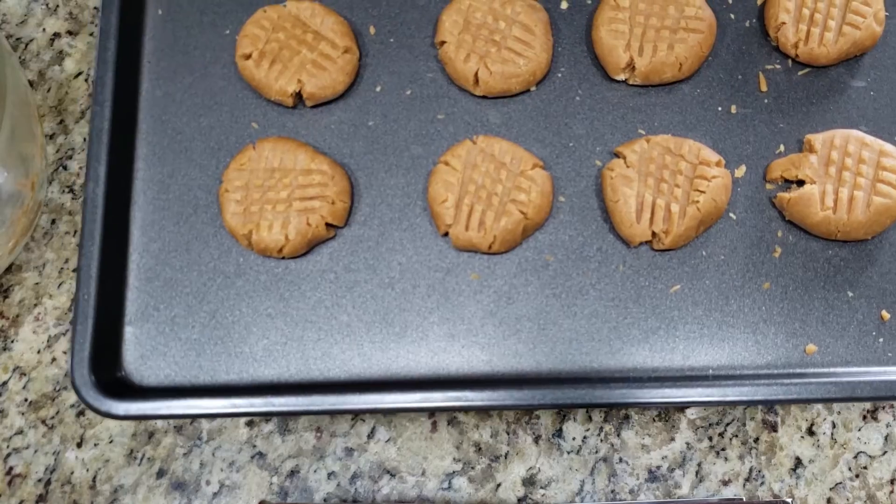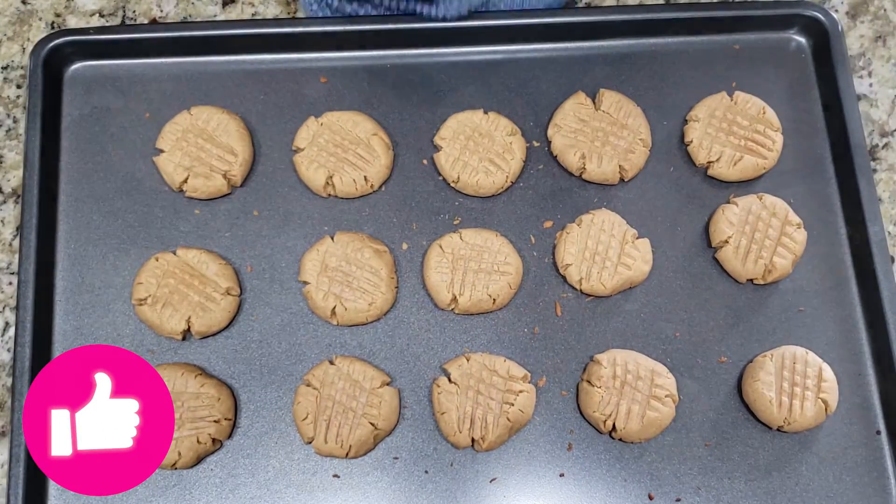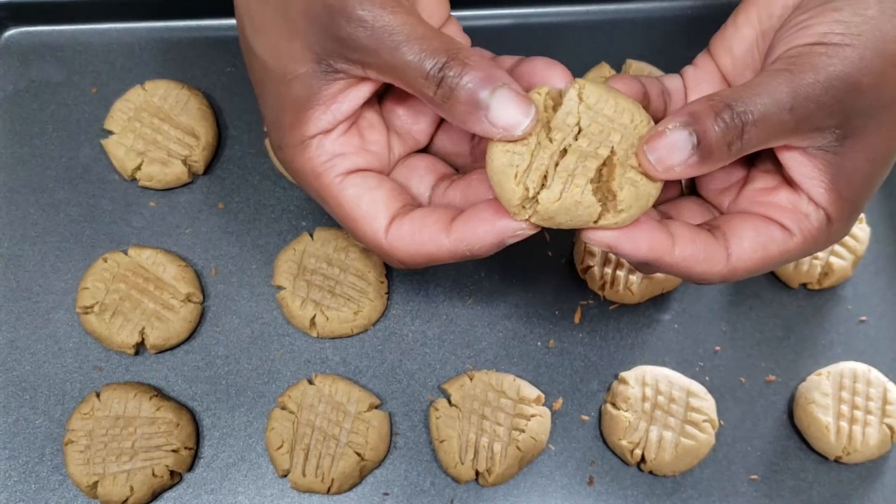These will go into the oven at 350 degrees for nine minutes. And here they are — a little crispy on the outside and nice and soft on the inside.